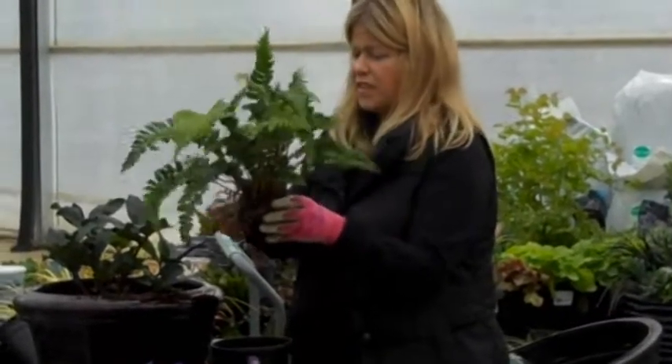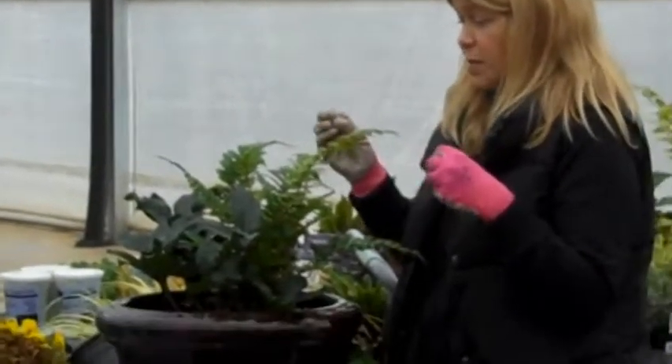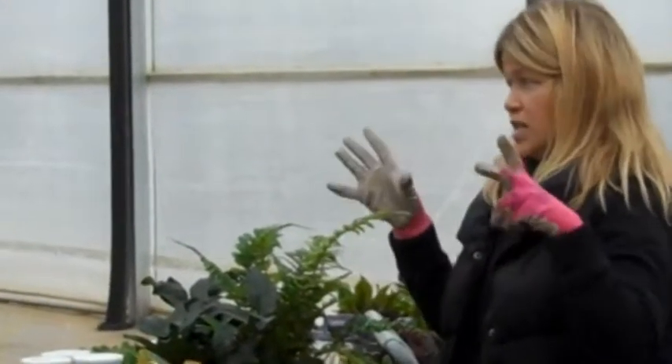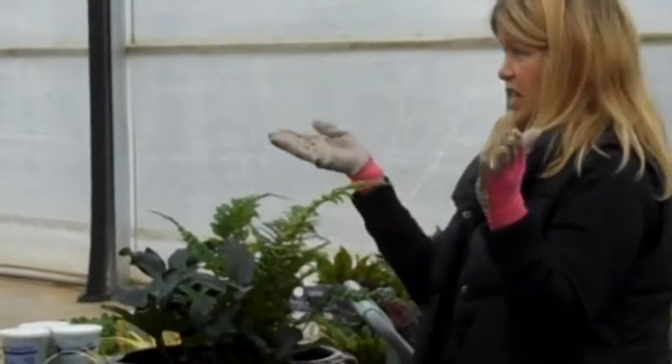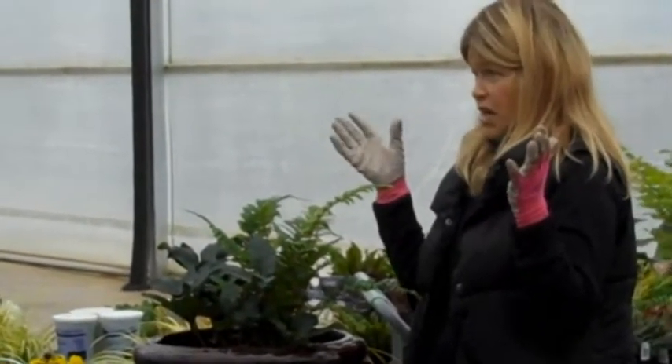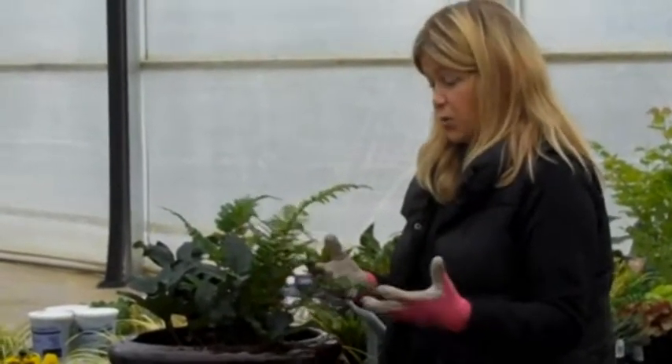This is a perfectly healthy plant now. The number of plants you put in is all up to you. In the garden they say use odd numbers — three, five — so that when the eye is looking at a design with too much going on, you don't get overwhelmed. But in container planting it's such a small area, there are no rules.